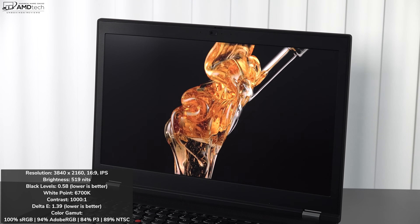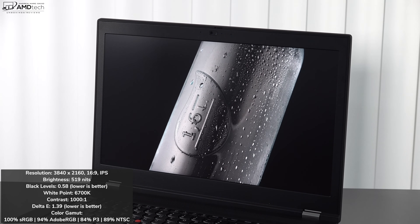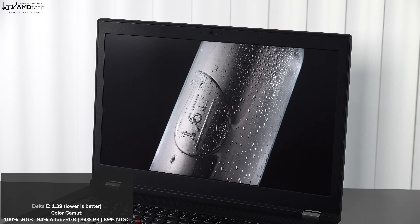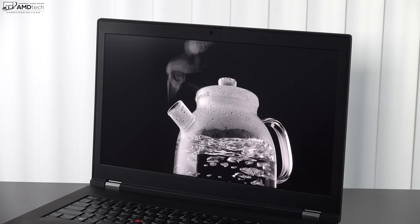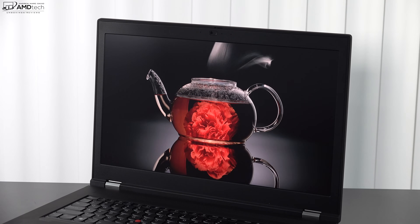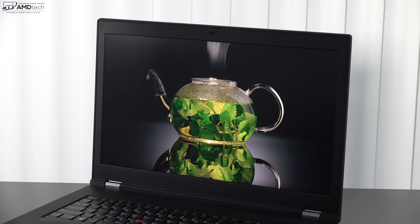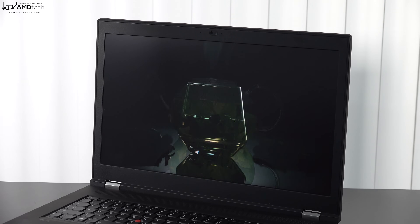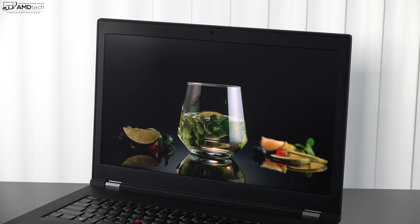The panel has really deep blacks, good white points, decent contrast, and a low Delta E score of 1.39 — anything below 2 is considered color accurate, so this won't disappoint. Color gamut coverage is excellent: 100% sRGB, 94% Adobe RGB, 84% DCI-P3, and 89% NTSC — great for content creators doing Lightroom, Photoshop, and video editing. Lenovo claims 500 nits brightness; I actually measured 519 nits, and the viewing angles on this IPS panel are excellent both indoors and outdoors.